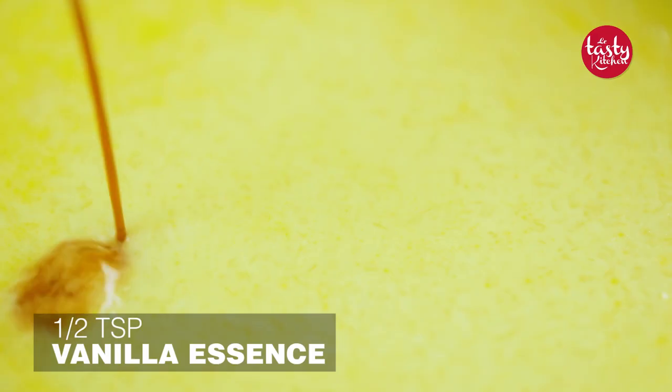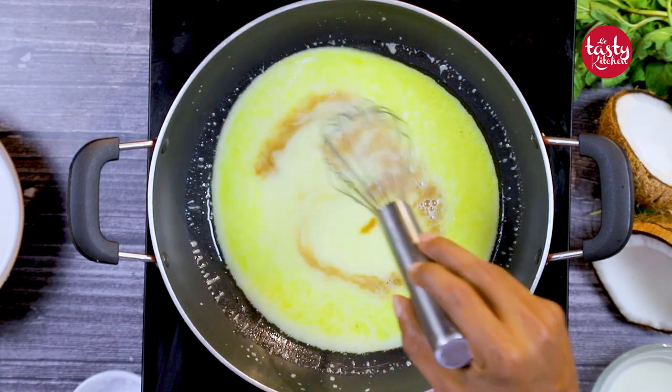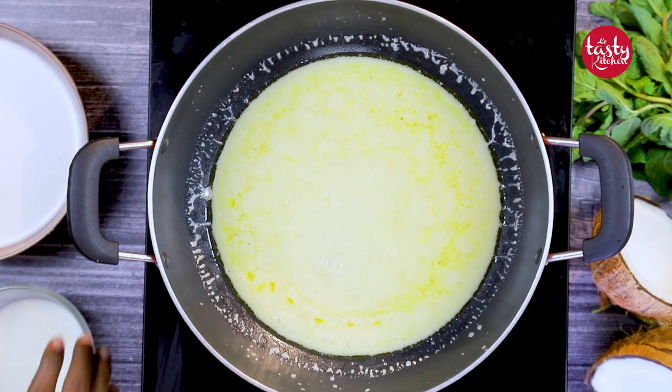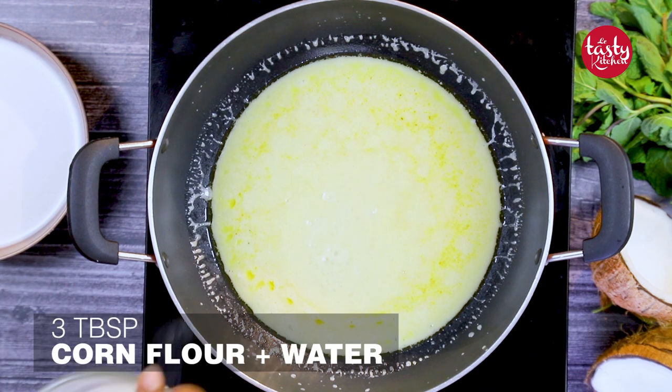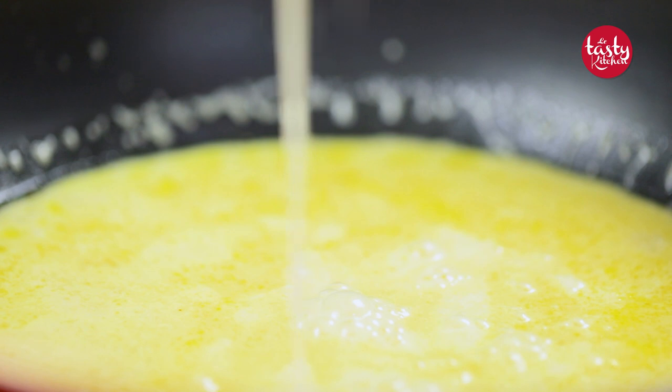You can use a whisk. Now we are going to add half a teaspoon of vanilla essence and again we have to whisk it. Then add three tablespoons of cornflour mixed with water — you have to make it as a mixture.